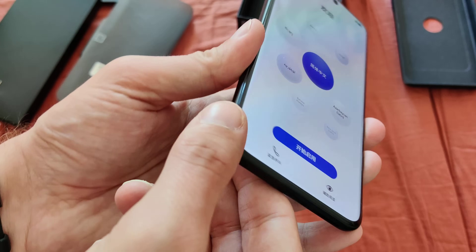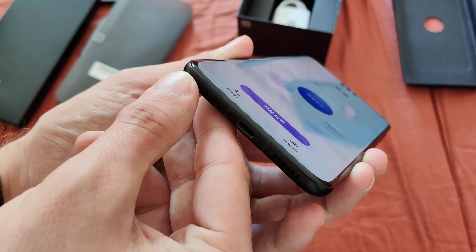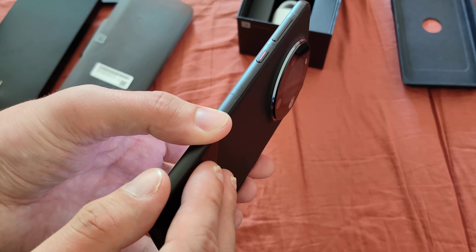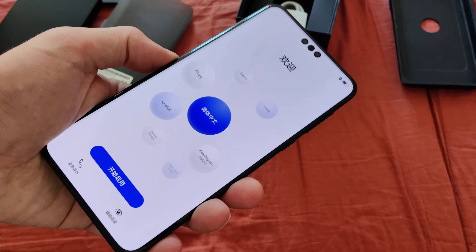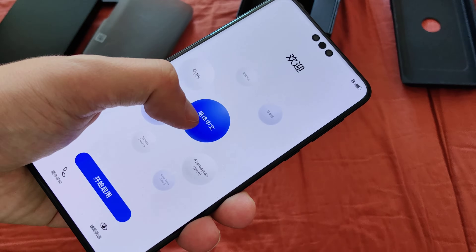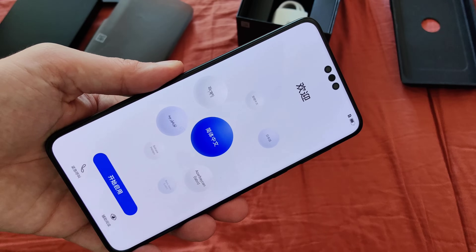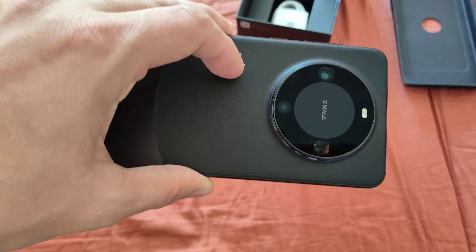A very subtle curve down here and towards the sides. So very, very subtle curve also in comparison to the Mate 50 Pro, its predecessor. I like this very much because it's very slim still, but features more of a straight-kind display without the negative points of a straight display. So that's it for the unboxing — let's check out the cameras first, and then I will talk about the software a little bit more.